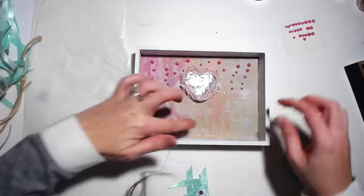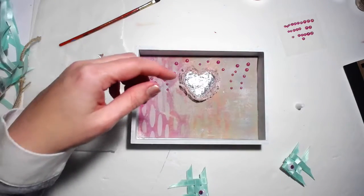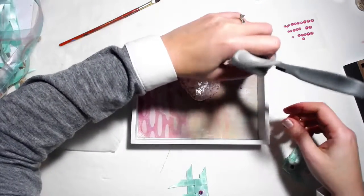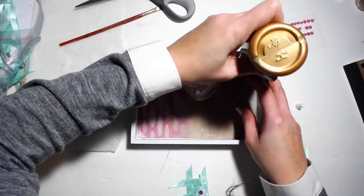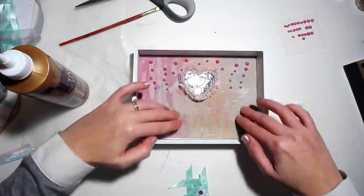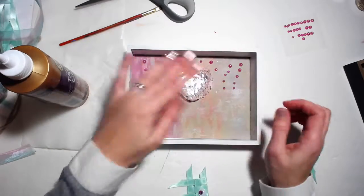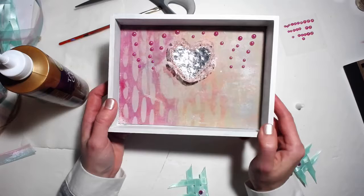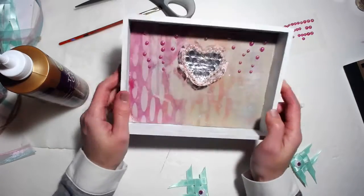I might have to glue these edges down a little bit better. I need something thin to reach in there and get this piece. So there is that. Sorry for blinding you with all the shininess — I like shiny, I like shiny and glitter. Actually this jelly-printed paper has a little bit of glitter to it because I used some kind of glitter paint. I had to do a jelly printing session with you guys.